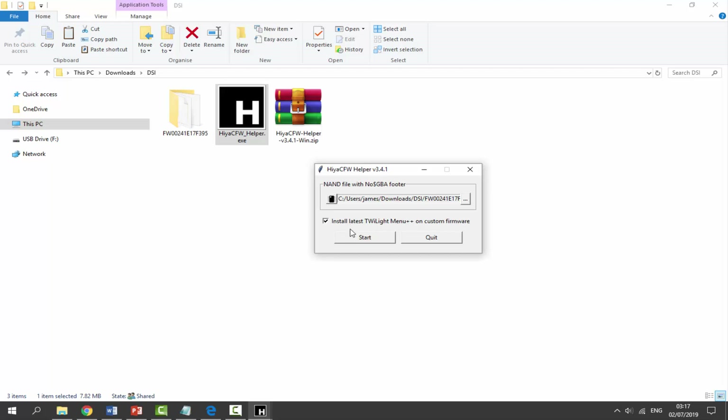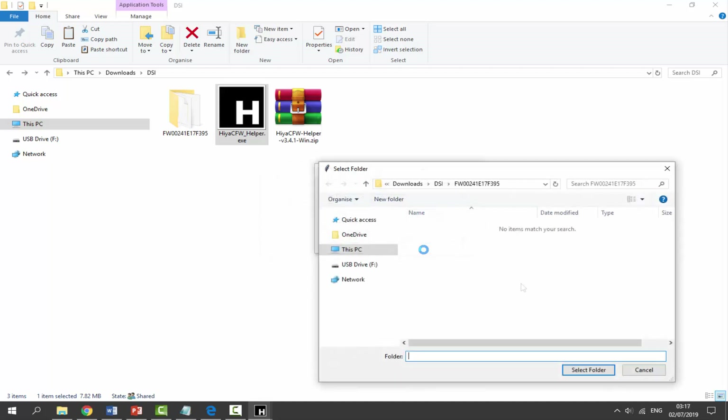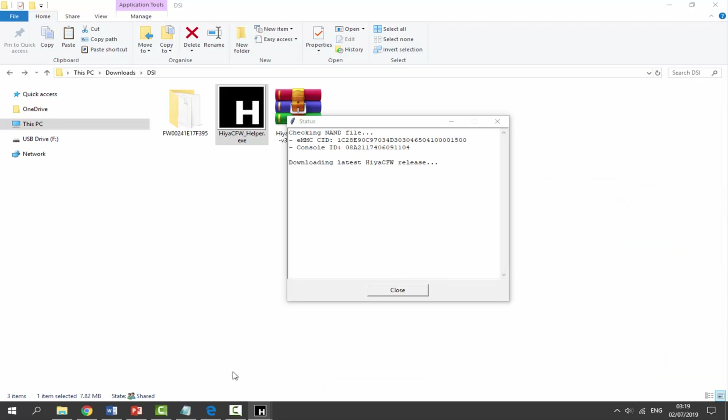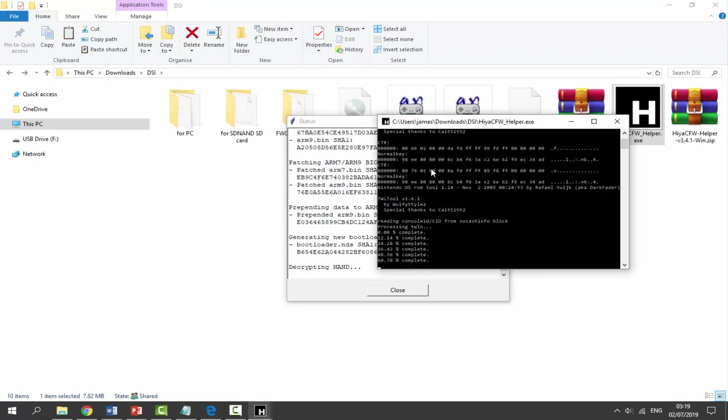Now click Start. It says you'll be asked to choose the SD card path, so click OK. We need to select our DSi's SD card - it will be listed as something like an SD or USB drive. Find it, click 'Select Folder', and now it's going to actually install everything. If you open up the file explorer alongside it you'll be able to see that everything is being installed.